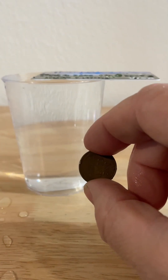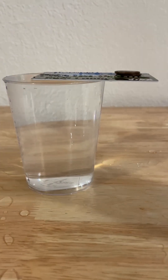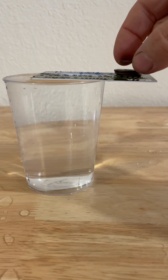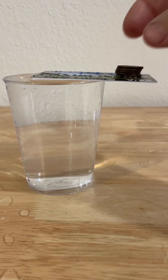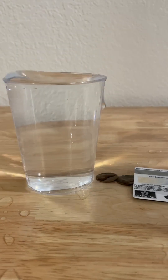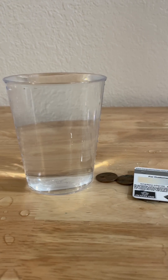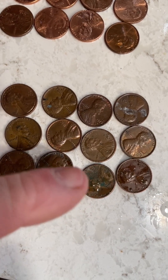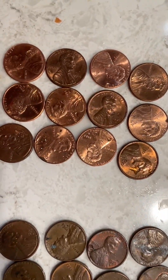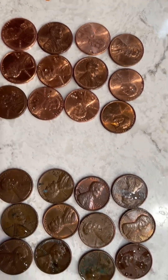Now these are the heavier pennies at 3.1 grams — the copper pennies that are pre-1981. The pennies are a little farther out than the first experiment. There's 4, 5, and 6... no, 5. So I've got 5 on each one. No matter that the pennies weigh a little bit more, I'm still able to get the same amount. You can see the copper pennies on the bottom, a little shaded out, and then the lighter, shinier pennies are the zinc pennies that weigh 2.5 grams.